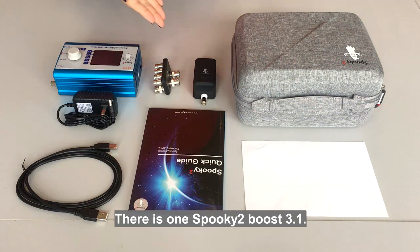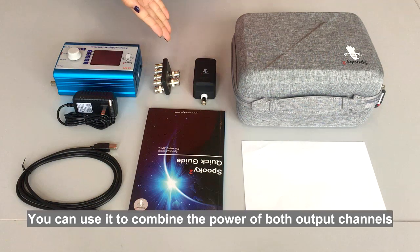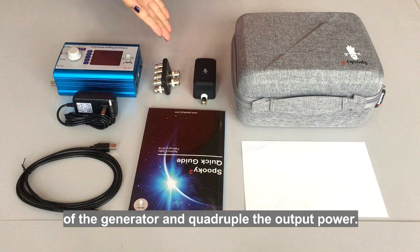There is one Spooky2 Boost 3.1. You can use it to combine the power of both output channels of the generator and quadruple the output power.